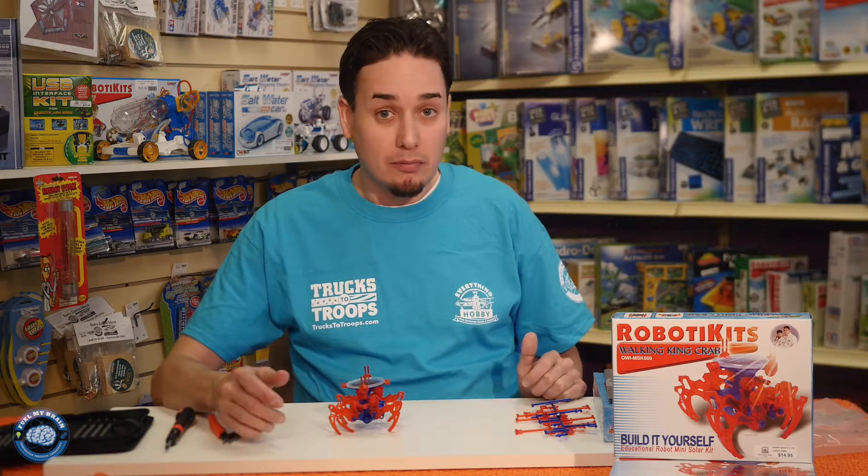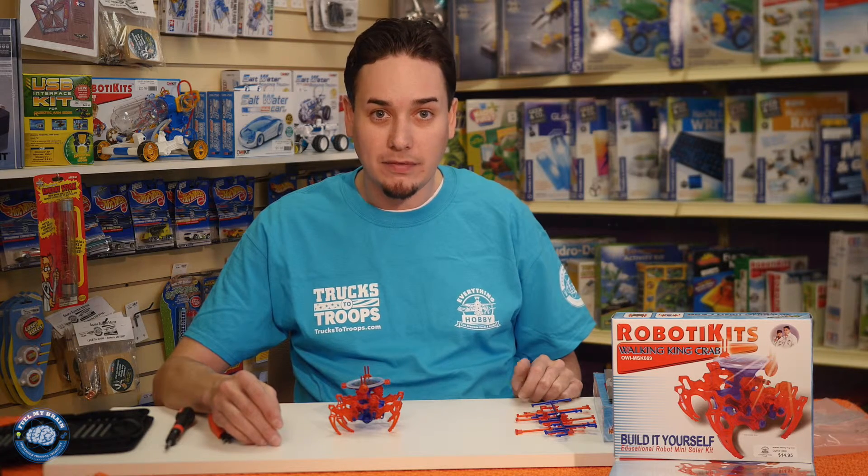If you'd like to see more of the products that we have, please stop into Everything Hobby in southern Minnesota, both in Austin and Rochester.